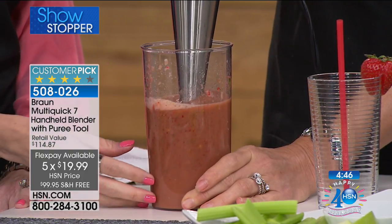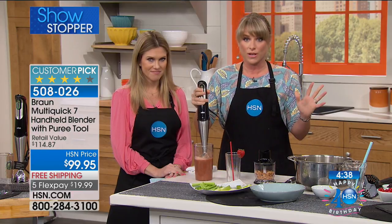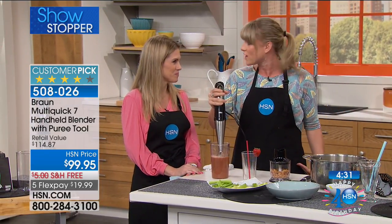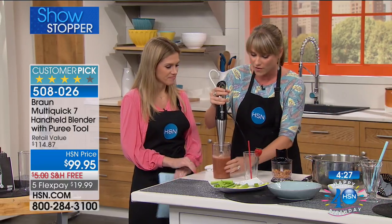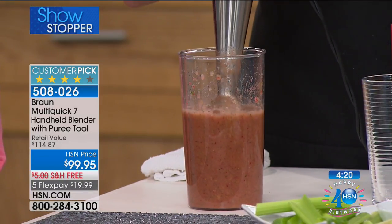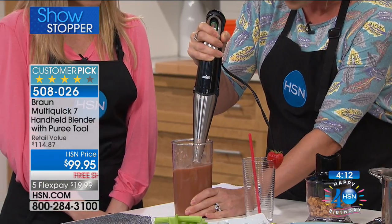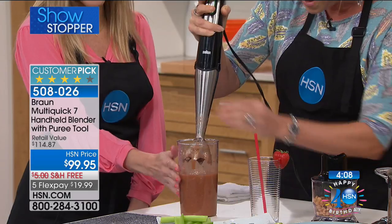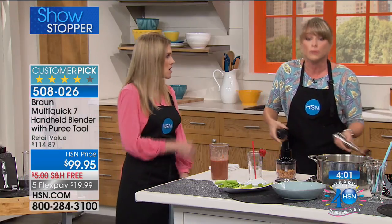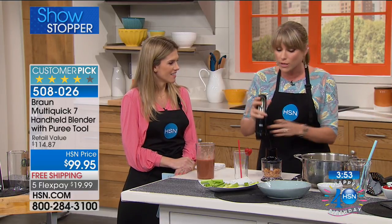This is a huge customer pick — it sells out every single time. You can literally see there is no splashing. You're not having to pulse up and down or go around the cup. With other immersion blenders, you'd be worried about splattering — that's why chefs use this one, because their white chef's coat stays white. With Braun, once you get through that first layer of fruit, hold it down and it creates its own vortex. 400 watts of power is more than several hundred dollar stand mixers, more than blenders five times the size. 400 watts of power in the palm of your hand is simply unheard of. Only Braun does it this well.